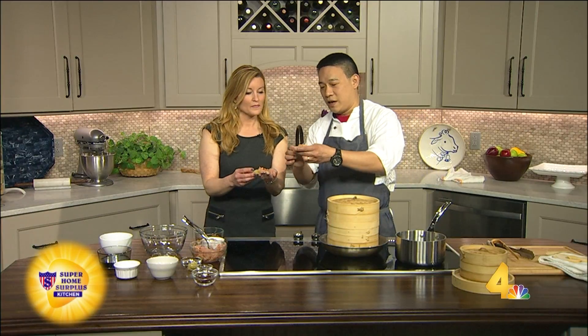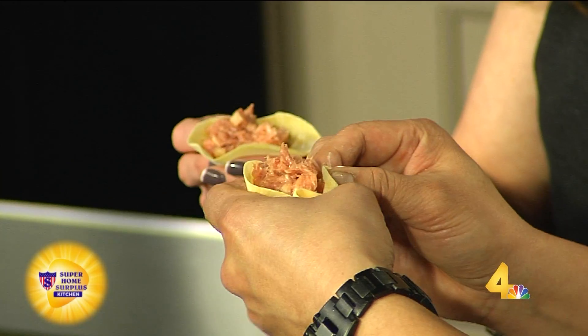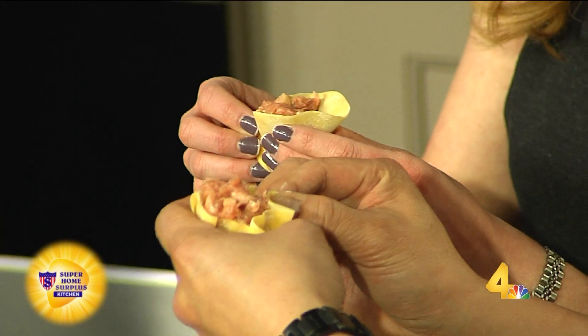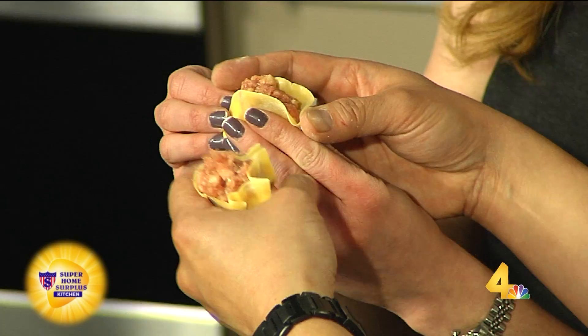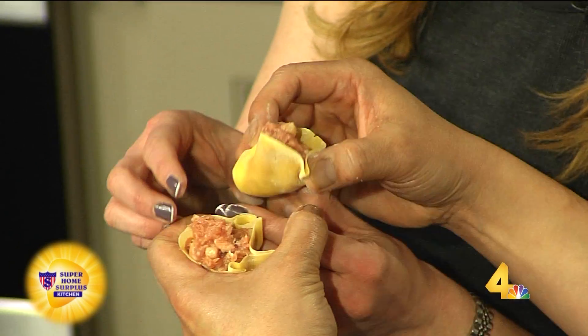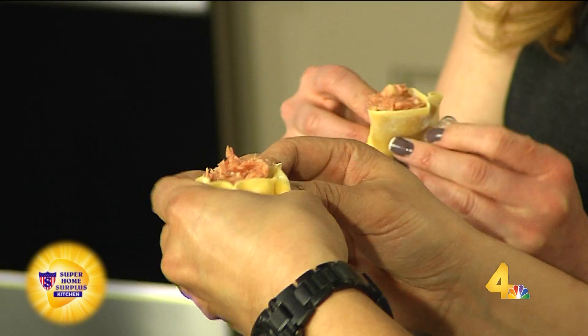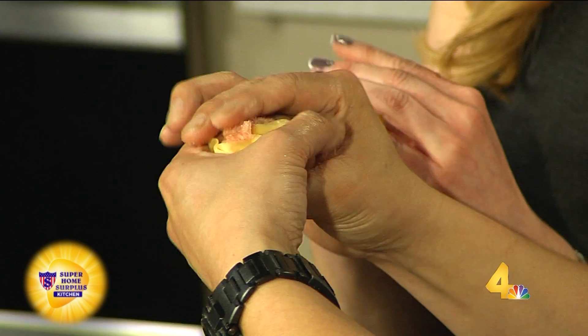I've got this in my hands. Basically you take it and pinch. And then you can use your thumb to kind of fold it back. Pinch. Am I doing this right? I'm kind of making a mess. Hold it here. Let me see — right there. And then once you've got all the folds, you can just turn. It looks like a little flower. Squeeze it down.